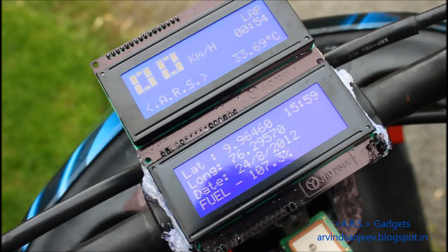The fuel can also be displayed, but at the moment it is not correctly calibrated.